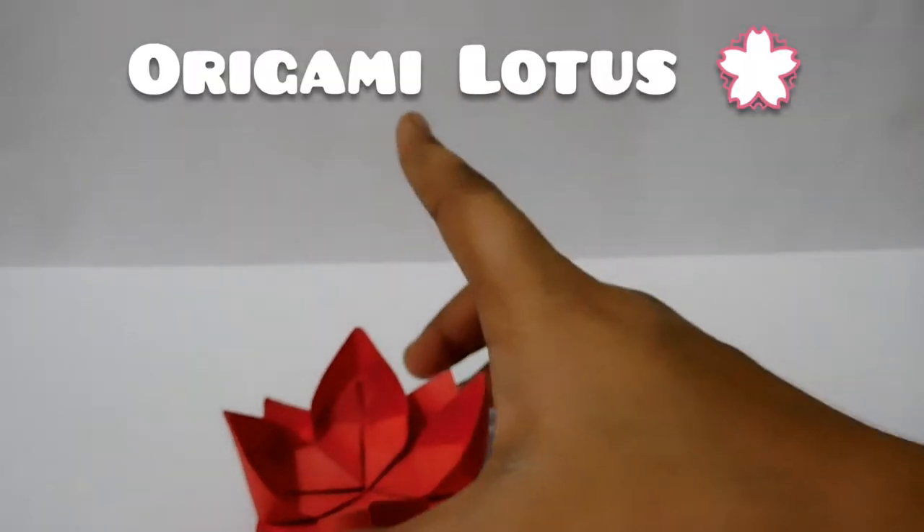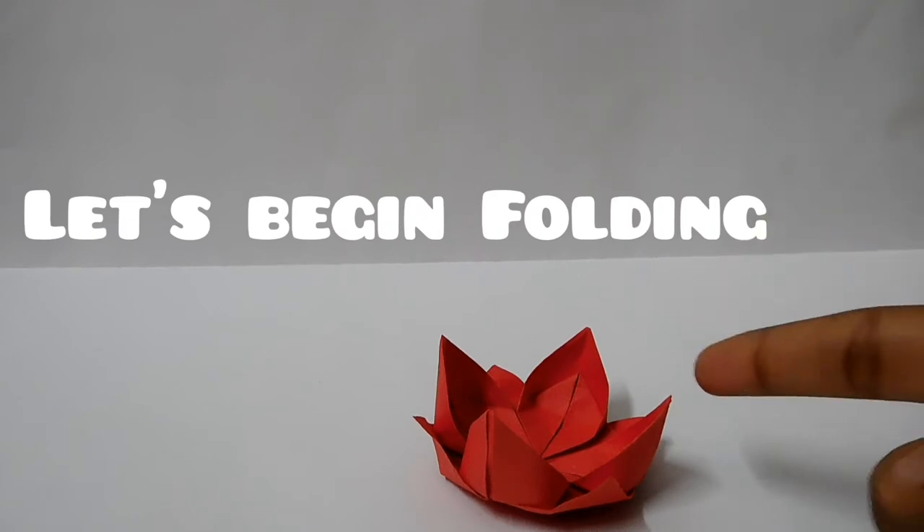Today we will learn Origami Lotus. Take your paper, sit on the table and let's begin folding. Let's begin.